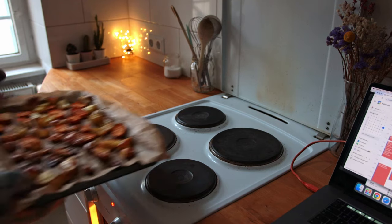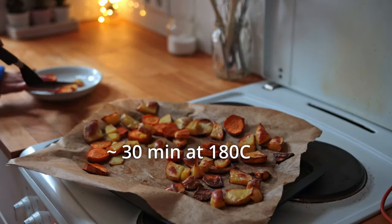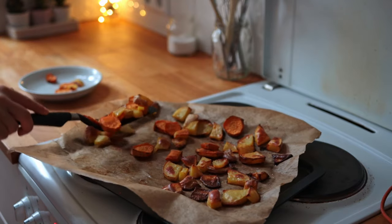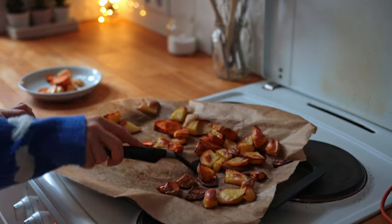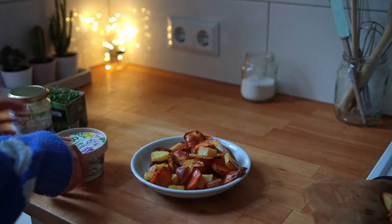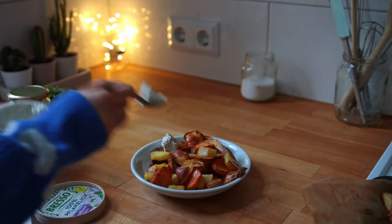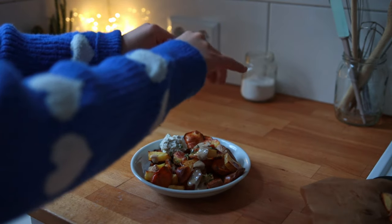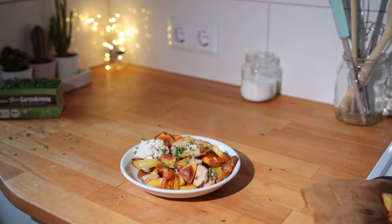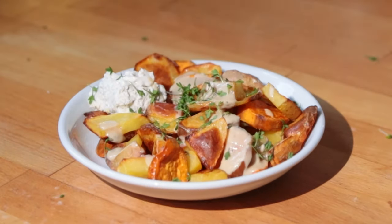Whenever I don't know what to eat I'll just have roasted potatoes, so that was my really late lunch — it was already getting dark. I had a mix of regular potatoes and sweet potatoes piled up on a plate with herby vegan cream cheese, some tahini, and some cress. The lighting was getting pretty bad at this point so I used my phone to try and make it look more presentable.